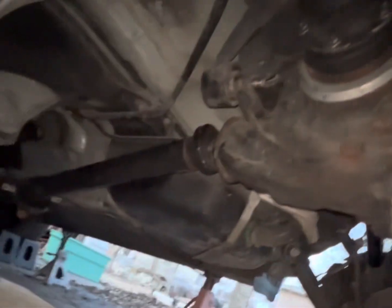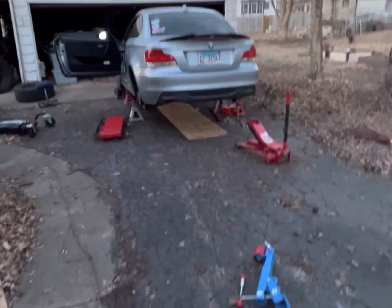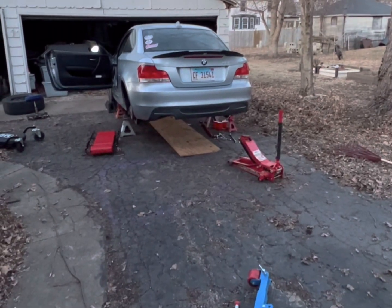There's the finished product — it's in the car, axles are on there. Next we'll be taking the transmission out and throwing the new one in, so there we go.